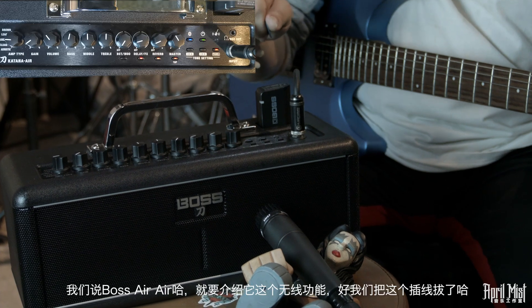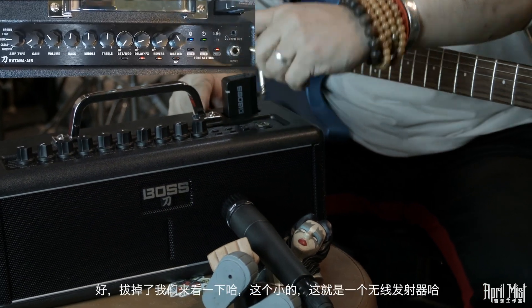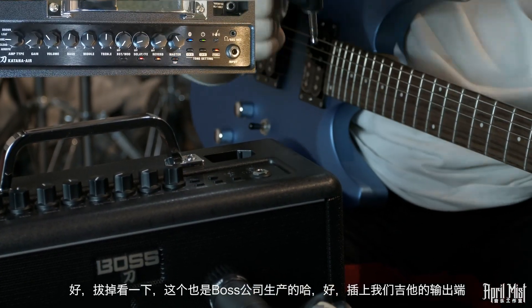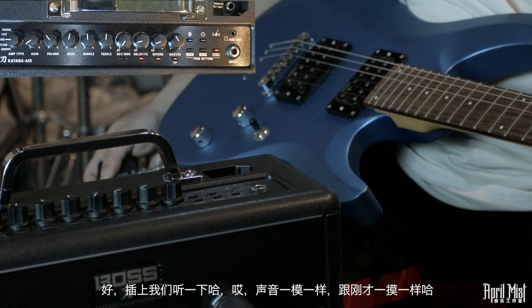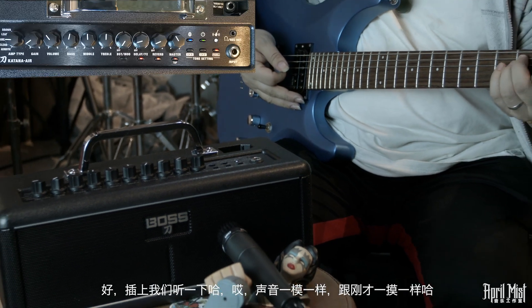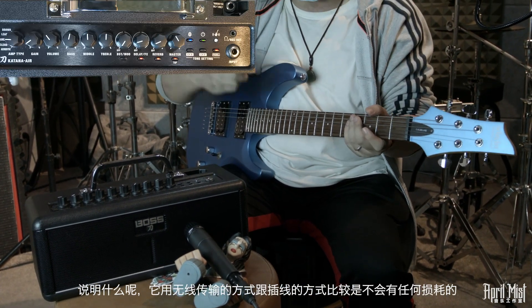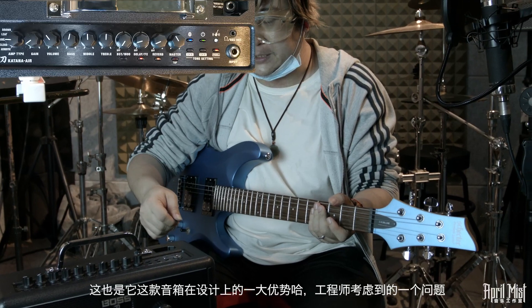既然叫BOSS Air，我们来为大家介绍Air无线功能。现在把插线拔掉，改用这个小的发射器——也是BOSS公司制作的。把它插在吉他的输出口上，插上以后我们听一下。声音和刚才一模一样，说明它的无线传输音色跟用线的方式不会有任何损耗，这是这款音箱在设计上的一大优势。